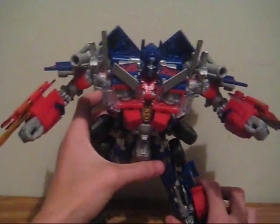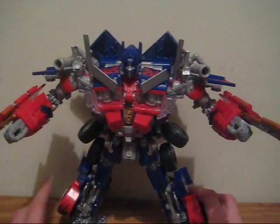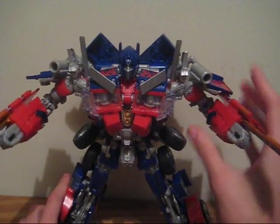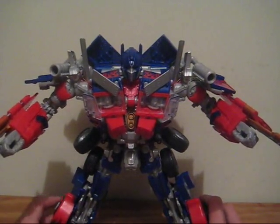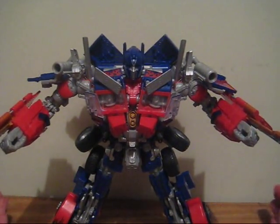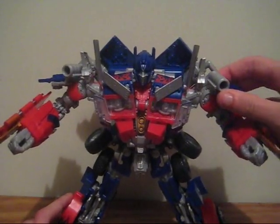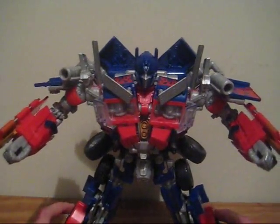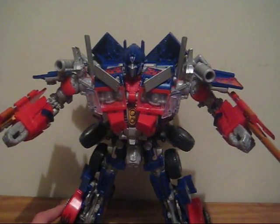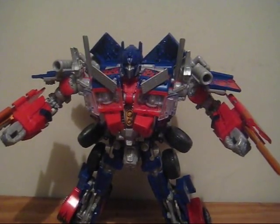When I first saw pics of this, I thought that the vehicle mode was either going to be really bad or his robot mode was going to be very bad. I cannot be happy enough that I was mistaken on both counts. Both his vehicle and robot mode are awesome — robot mode's a little bit more up on the awesome scale, but vehicle mode is pretty good too. And there you have it — part two of my review of Transformers Revenge of the Fallen Leader Class Optimus Prime.